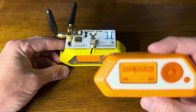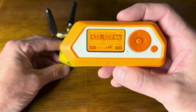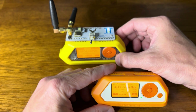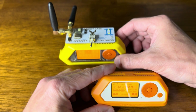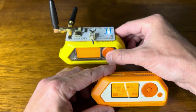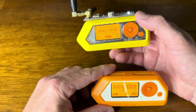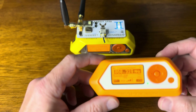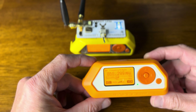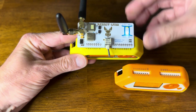There it is — we can see the signal. Switching to 868 MHz, starting that attack — and there we go, I can see the attack happening in that higher range. It's now running off the 900 megahertz chip.